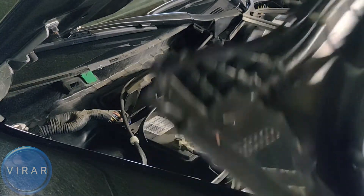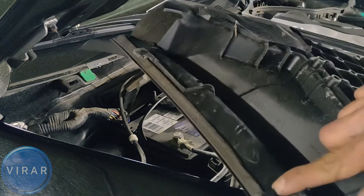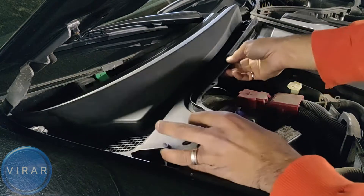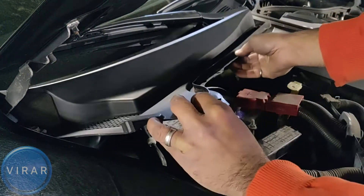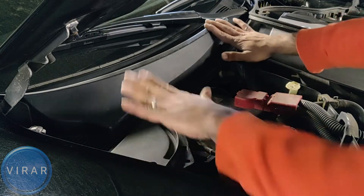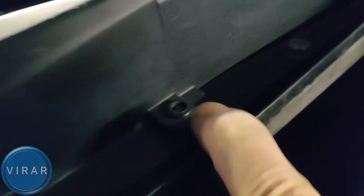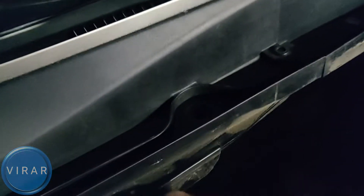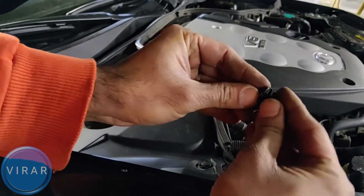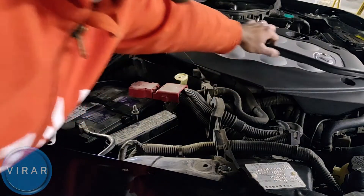Now let's put those panels back on. That's the longer panel — it's got four tabs that go underneath the windshield glass. Position it over there, take your time to align it, make sure it's going under, and just push it. There's an alignment pin where the two pieces meet, so make sure the alignment pin is aligned properly. Let's put those two clips back on. When putting the clips on, make sure the middle part is popped out and not all the way in the main part. Put the first clip on, then the second clip on, and let's put the rubber seal back on.